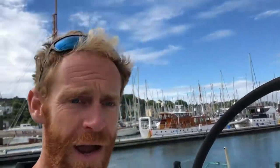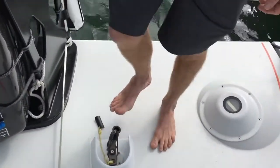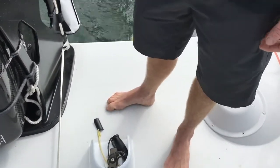Coming further back we have all of the ballast system. This is for filling the ballast tanks. We just push that down and a scoop goes into the water, and we start filling the tanks with the aid of an electric pump to get it all up to the weather side.